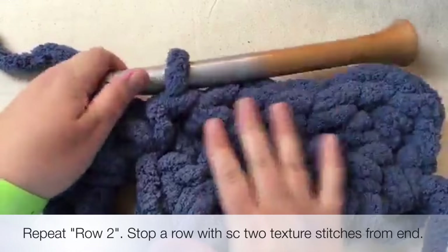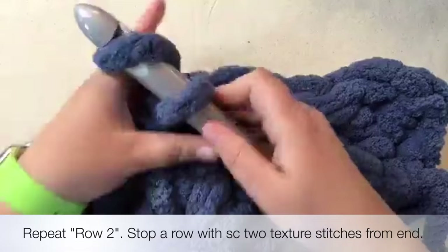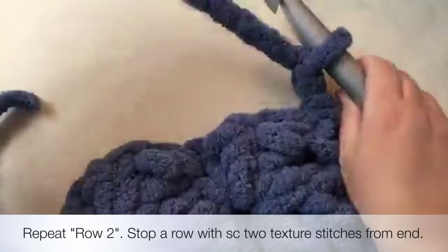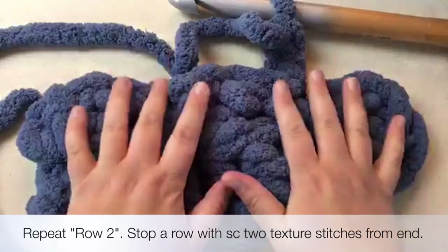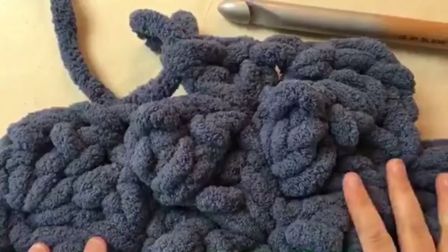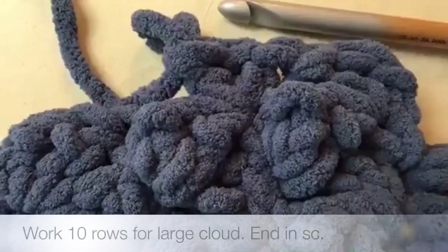When you decide you want to finish, basically you just stop where you stop. If you get the cloud how you want it, then you're done. I'm going to chain up one, two, and turn for the next row. If this was the end of this cloud, I would just go ahead and do one texture stitch and then fasten it off here. I only did this very short for this tutorial - I'm going to show you the big cloud and where I fastened that off.